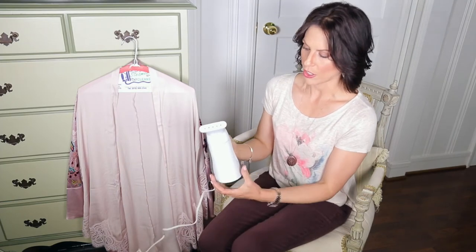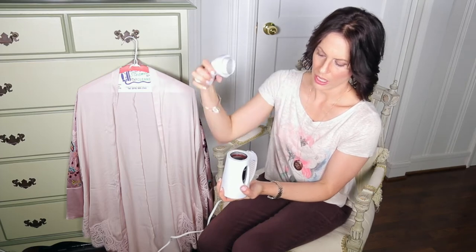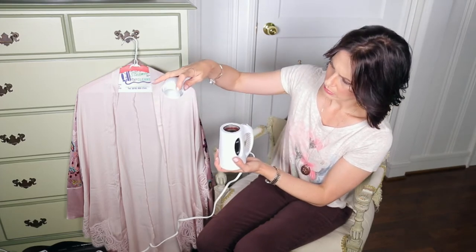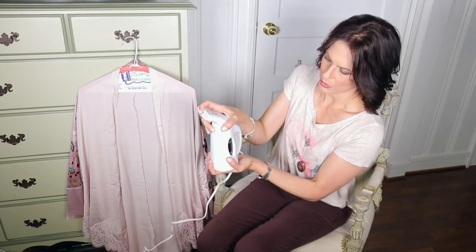It was very easy to open. I just turned it like that and took this off. Min, max — I filled it up to max with distilled water, and then you just line up these little tabs right here and twist.